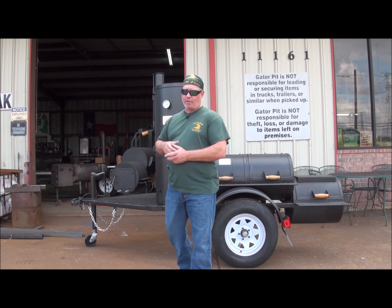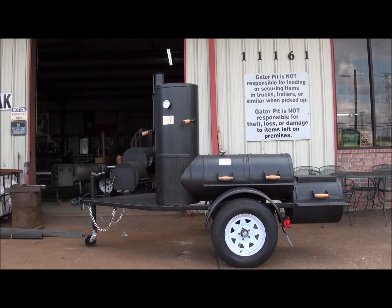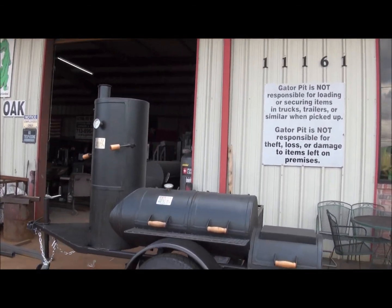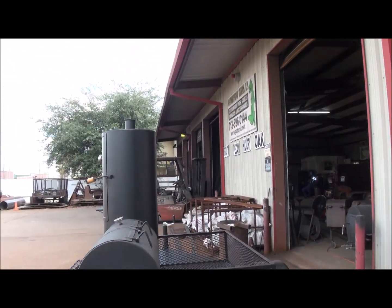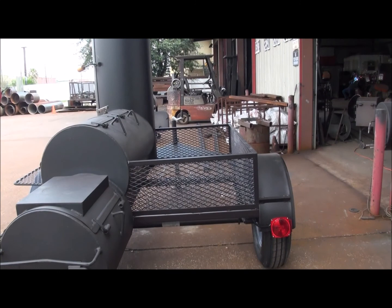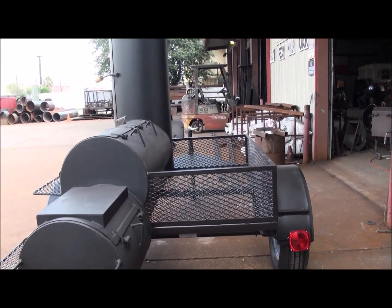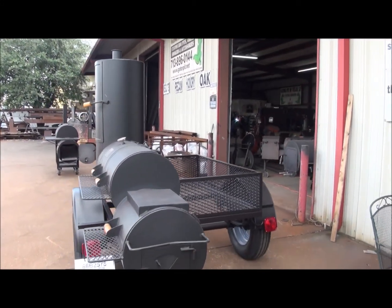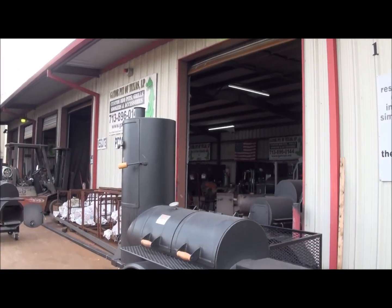Let me walk you around and show you the other side of this trailer. It's a very nice trailer and a nice pit overall. This customer ought to be very happy when he shows up today to pick this up — he'll be here around 3 o'clock this afternoon. This is a Texas Original Pit smoker and we cut the legs and wheels off of it, designed and built the trailer, and put it on the trailer you see. Very nice.